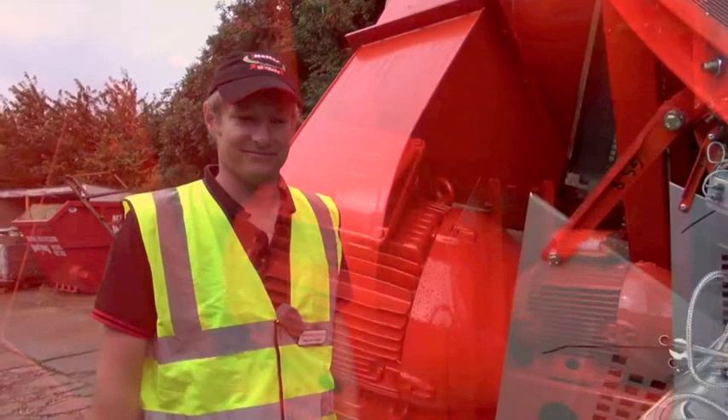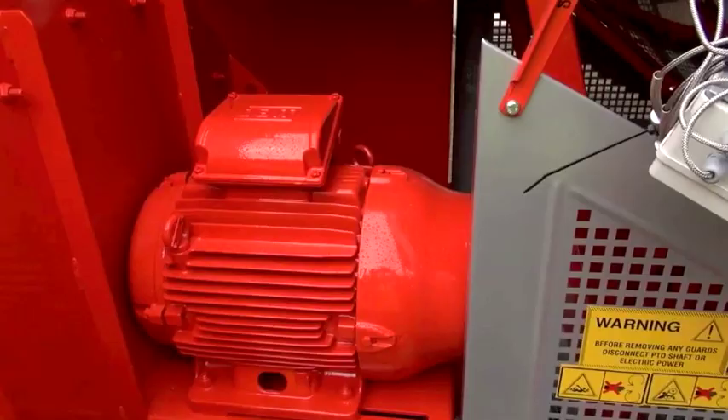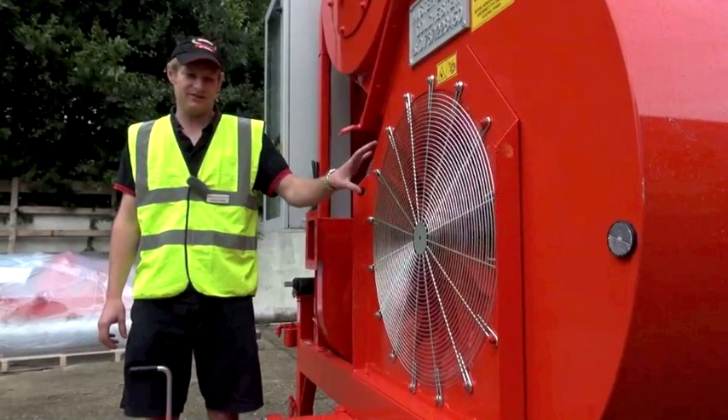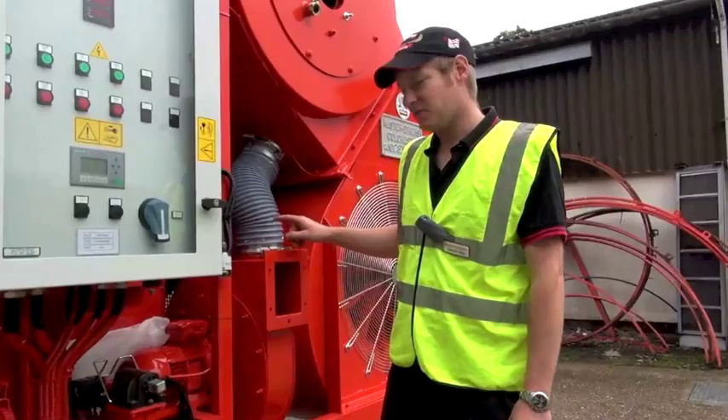This is an 18 and a half kilowatt motor which is direct drive onto the fan that supplies air to the plenum chamber in the centre of the dryer. At the start of the season you should make sure that the fan is clean, that there is no debris built up over the course of your drying season, and that all the fan blades are in good condition. That is the only check you need to do on your fan.